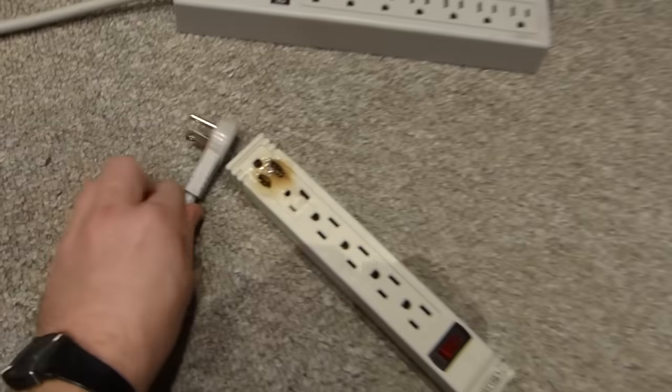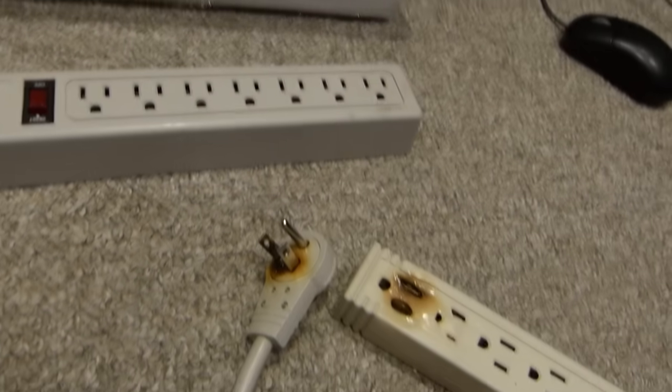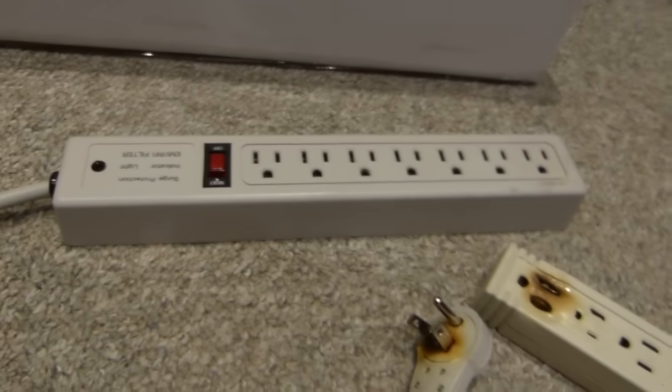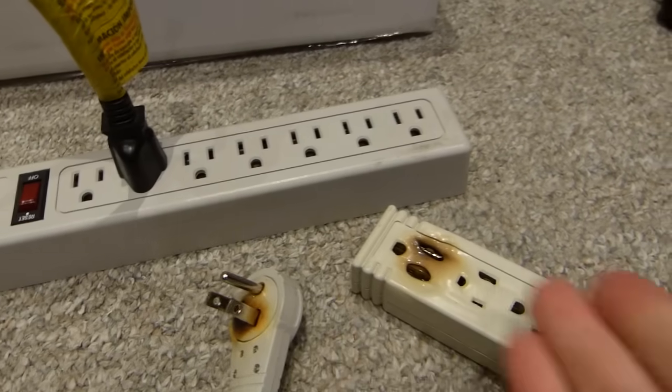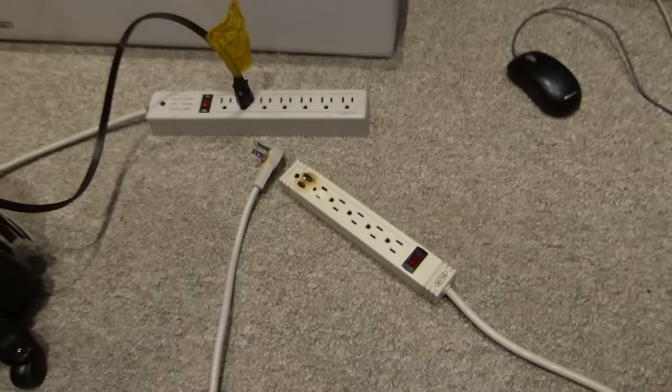Over here I have evidence that the fantastic idea did not work out too well. This one was plugged into the wall, and into this power bar another one was plugged in, with multiple plugs placed into it as well — computers, monitors, and so on. At one point somebody decided to plug a heater into it, and what happened is that it started smoking and basically started a fire. I just cleaned up everything after the soot.